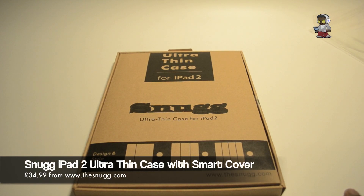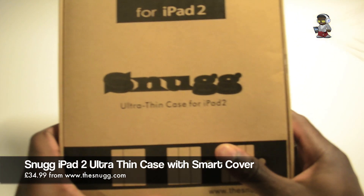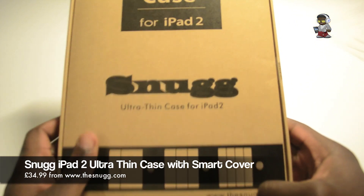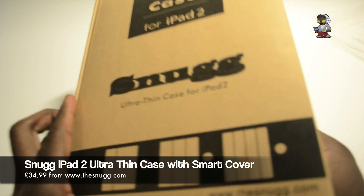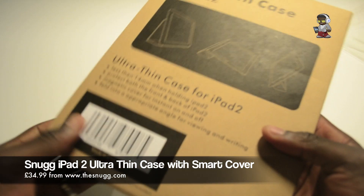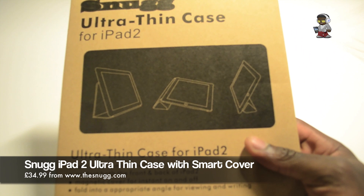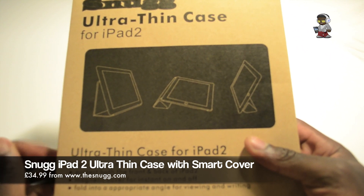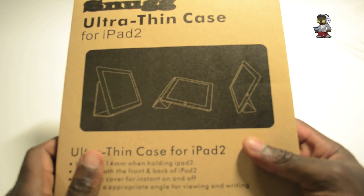What I've got for you is an ultra thin case for iPad 2 from snug.com. They do iPad 2 cases and iPhone cases, so check them out. This ultra thin case is a good product if, like me, you don't want to lose the slim profile of the iPad 2 but you still want to protect it without unnecessary extra bulk.